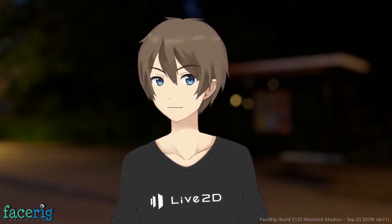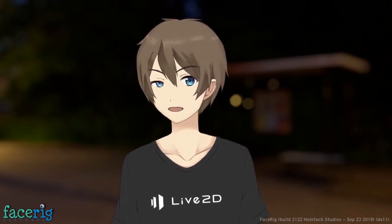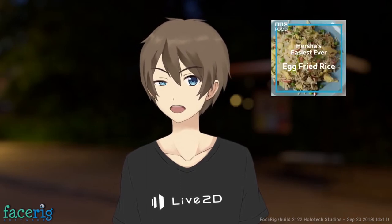Ladies and gentlemen, welcome to another blood tier video with FaceRig. I'm joined here with friends. Greetings! God damn it, Penny! They're fighting over how to greet the video people, and today we're gonna watch the fucking rice channel.